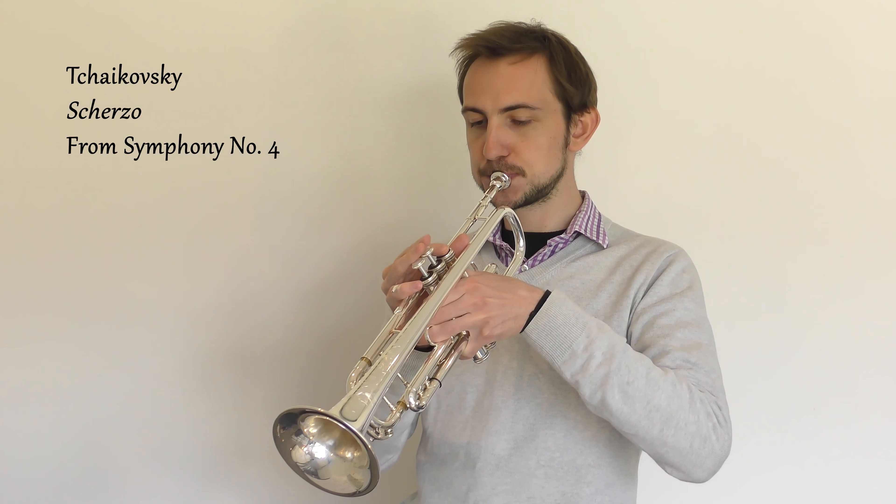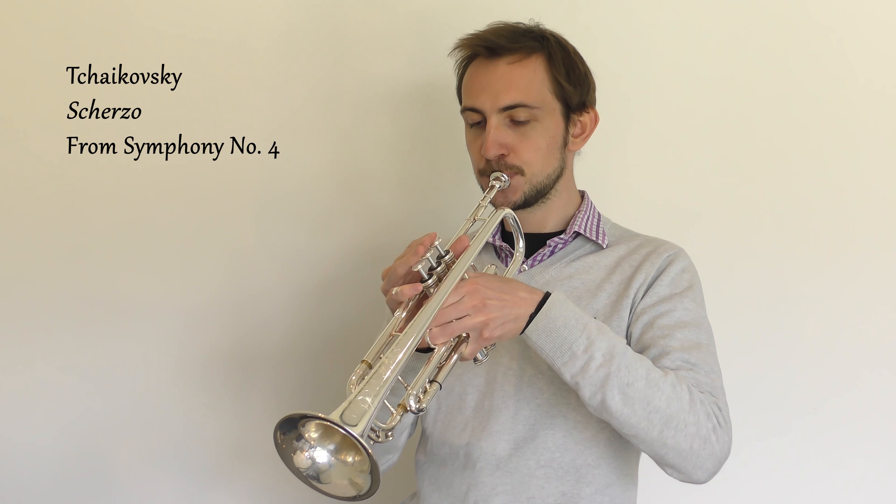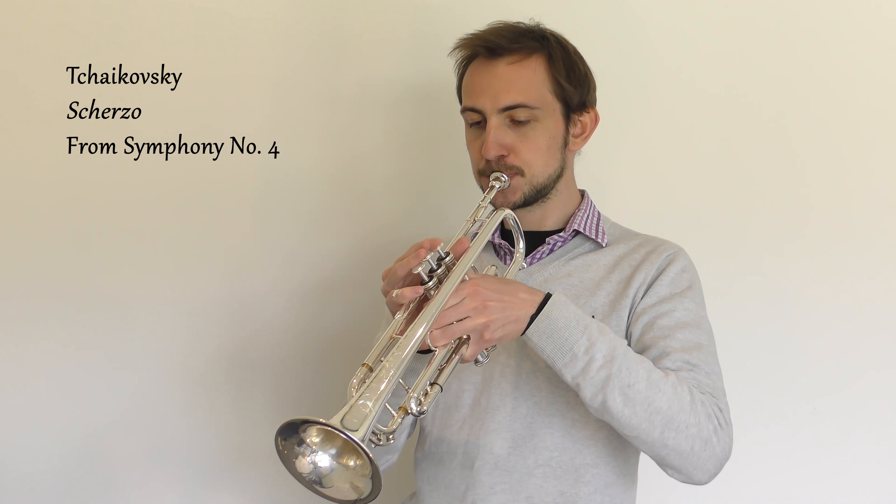One thing that's worth mentioning is that because the camera is quite close and this is quite a resonant room, the clips can sound fairly loud, but in reality this should be a very quiet pop that you hear. Nothing more than about pianissimo.